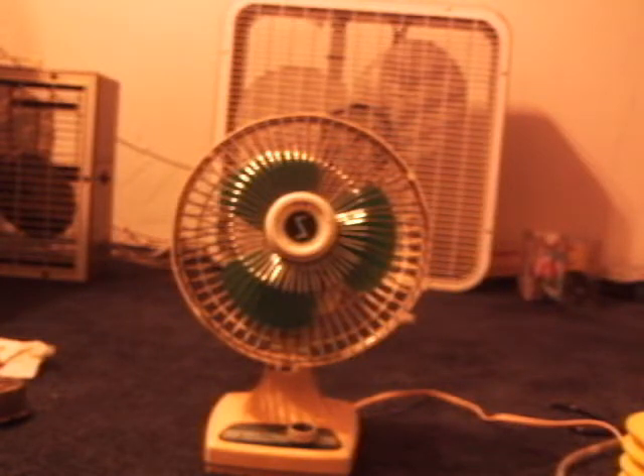The blades may look green on this camera because the lighting quality is kind of weird, but the blades are just blue — a bluish-greenish light blue color.